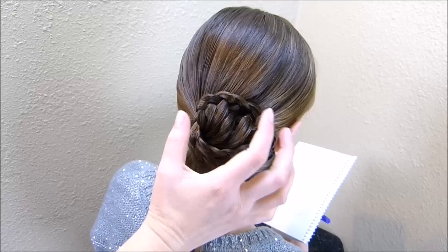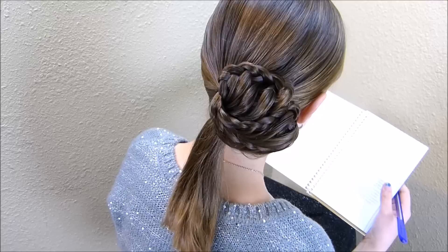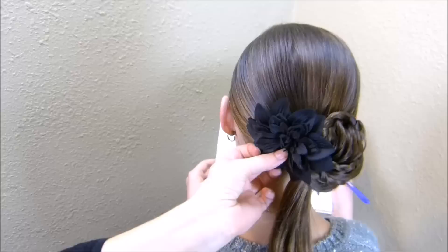At this point I have the right side of this done — this is what it looks like. It's going to be your personal preference how you want to finish it from here. If you have pretty long hair, you can actually take these ends and just curl them or leave them straight, whatever you want to do. And then you can add an accessory that matches your dress here on the side.